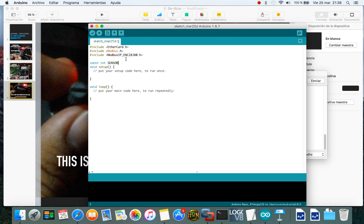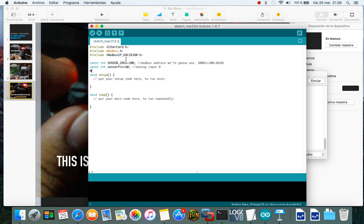Now add some variables. The Modbus address we're going to use is 30101. Also add the sensor pin variable — it's going to be analog input zero. Then add a ModbusIP object and a timer variable that we're going to use.